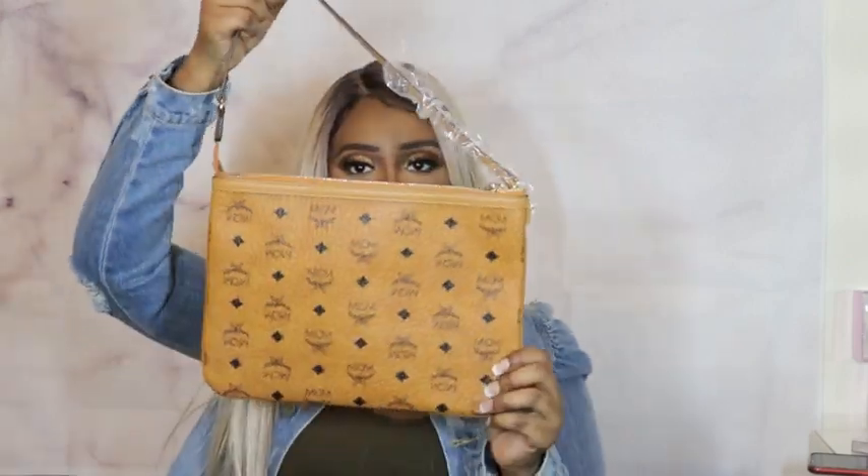Now the bag also comes with what I'd call a little clutch. It comes with a card on the inside with care and bag information. You can use this on the inside of the bag or you can wear it separately as a clutch — if you have somewhere to go and you don't want to carry the large bag, this is so cute.